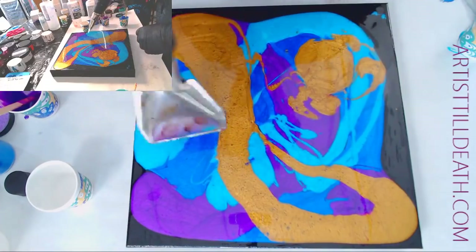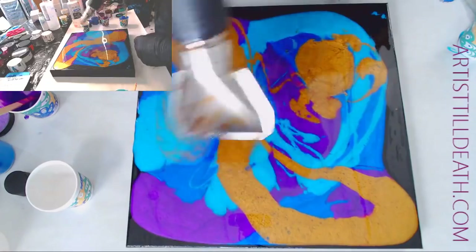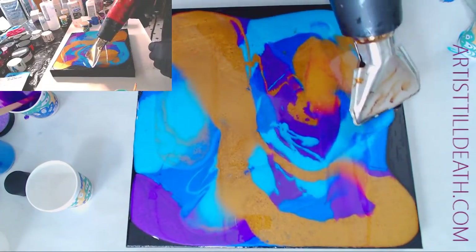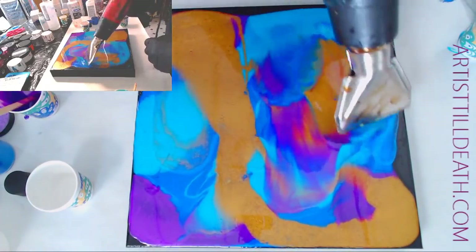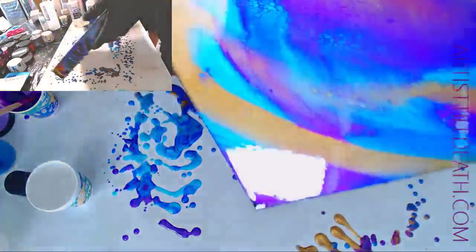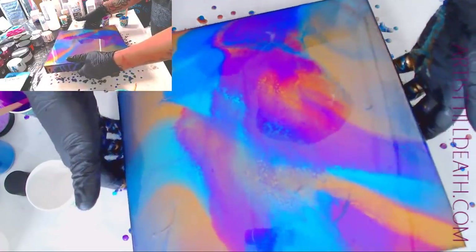You guys ready for some blow over? Get this nice and thin. And of course, amazing cells. I might have gotten it a little too thin. I put this on black backgrounds just so that it would pop — just to kind of see what it's gonna do. Like that. How fun is that?